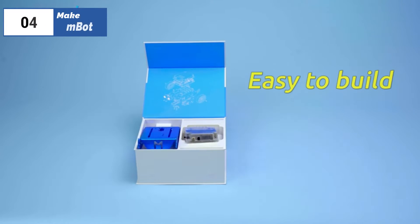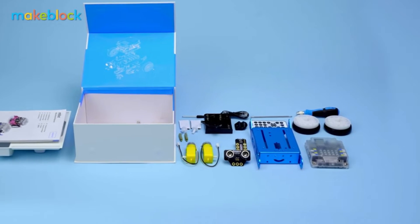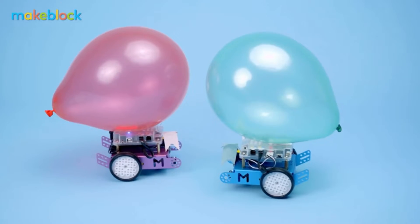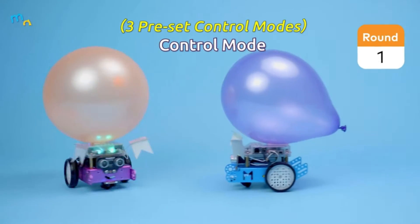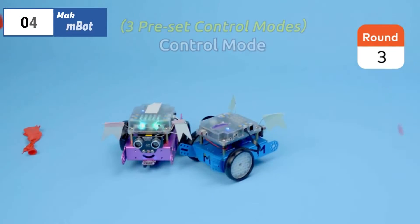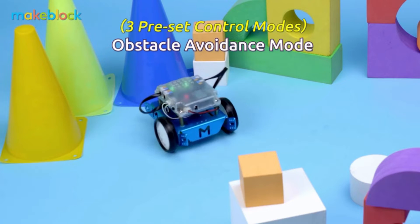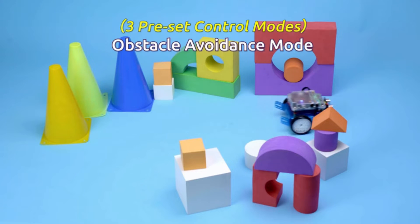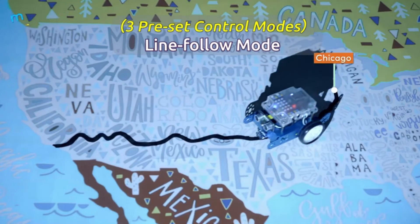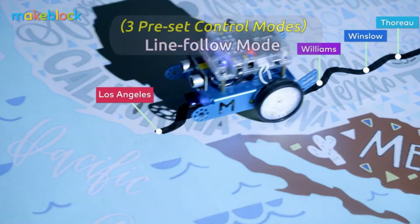Moving on to the fourth position, we have MakeBlock MBOT as the best non-LEGO option available in 2023. If LEGO-based robotics aren't your thing, look at the MakeBlock MBOT as an introductory robotics kit. This kit gives you direct exposure to commonplace components in industrial robots and is still user-friendly and approachable for a total novice. The step-by-step 3D instructions are easy to follow, with the app providing gamified lessons once you have the MBOT built. It also comes pre-programmed with three different operating modes, allowing you to hit the ground running when you finish building it.